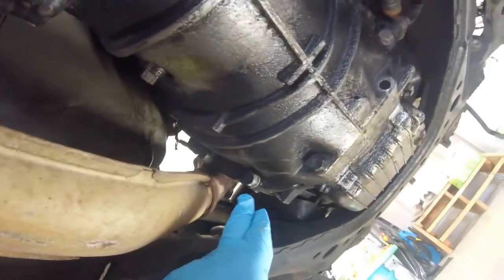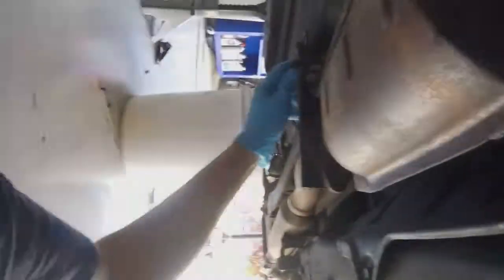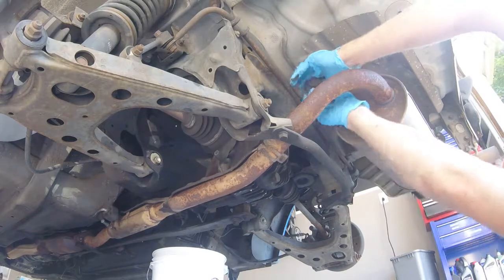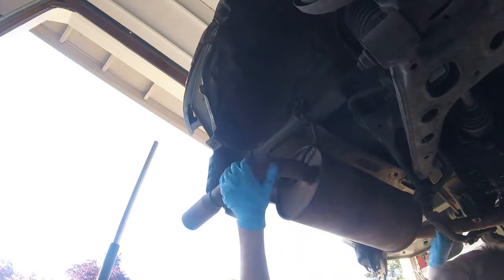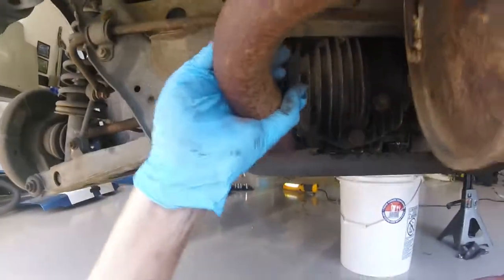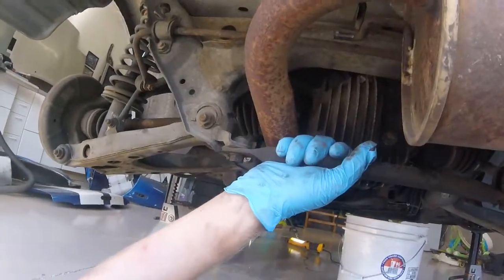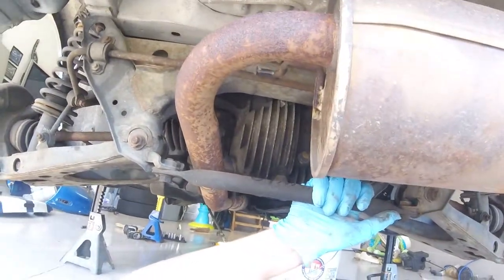It'll still be connected to the motor, but that's fine as the motor, transmission — all that — is staying with the power plant frame. As you can now see, the exhaust system is completely free of the body of the car. I'm just going to let it rest on this tie bar here for the time being.